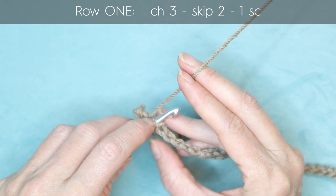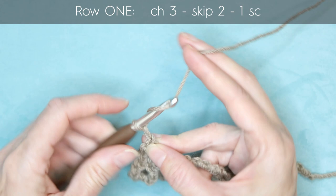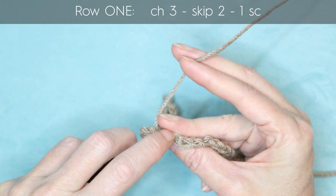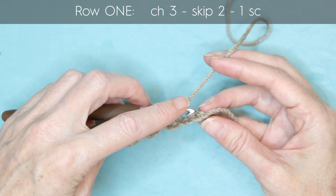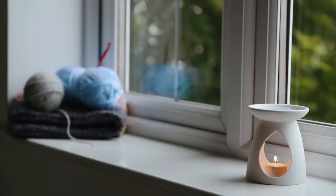Keep going along your row — chain three, skip two, and work into the third with one single crochet — all the way along until you reach the end. At the end of your row, the very last camel bump is where you do your last single crochet. Right into that last chain, one single crochet, and that finishes our first row.